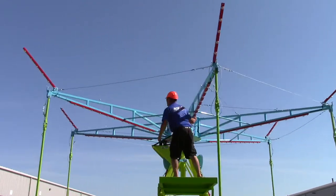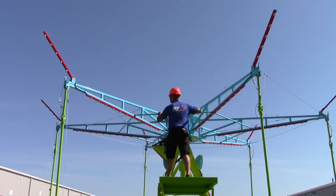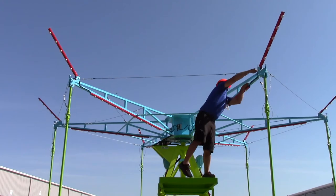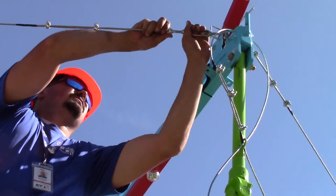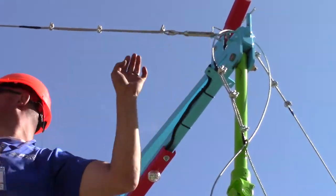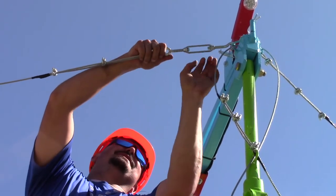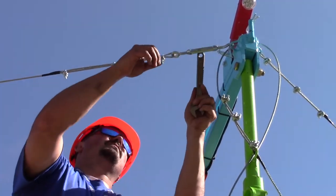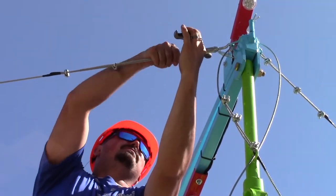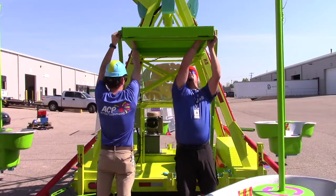Swivel the center hub manually 180 degrees to access the last spreader bar and aircraft cable. Install the spreader bar first and then install the aircraft cable with the turnbuckle. Once all spreader bars and aircraft cables have been installed, tighten the turnbuckle on the aircraft cable closest to you. Once finished, rotate the hub to the next turnbuckle and tighten that one. If needed, use a crescent wrench or screwdriver to help tighten the turnbuckle. After a visual inspection of the upper area of the attraction, the installer can get down, push the platform in, and pin it in place.